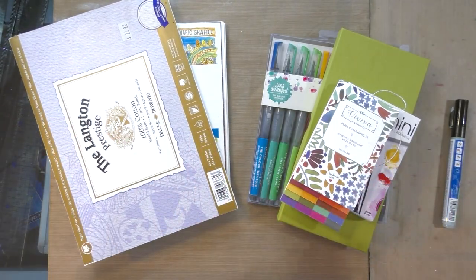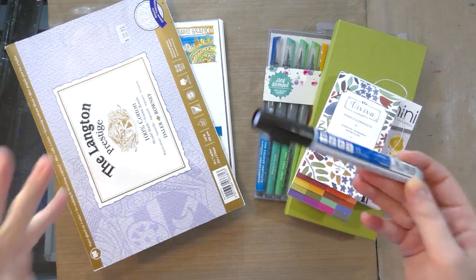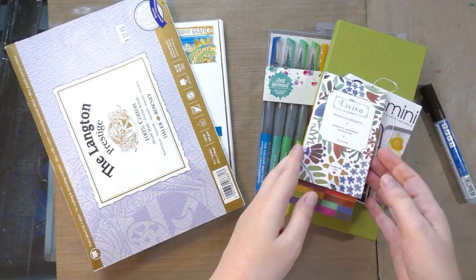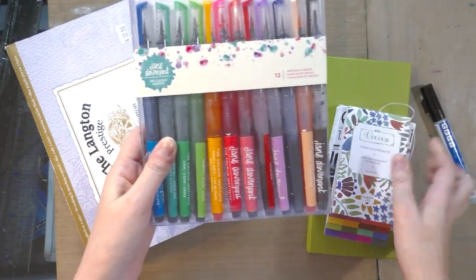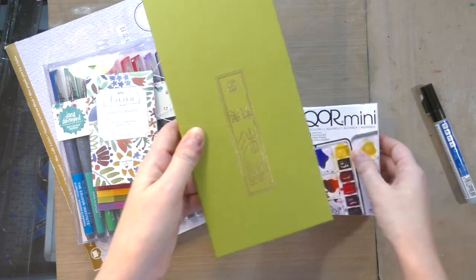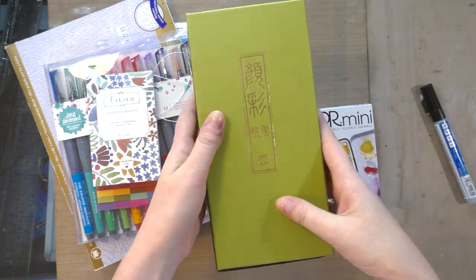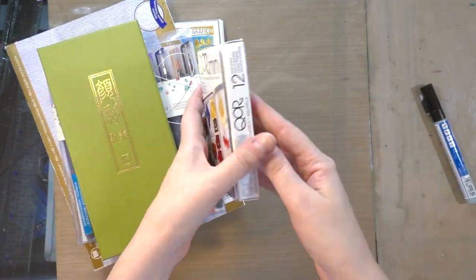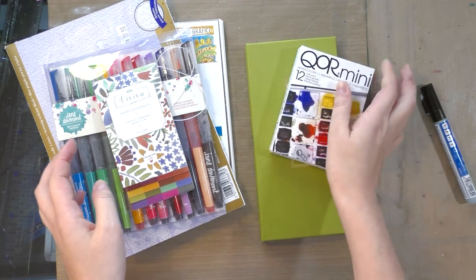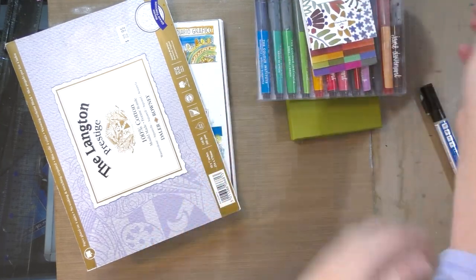I'm not testing it with handmade watercolor paper because masking fluid and handmade watercolor papers tend not to be friends anyway, even with the bottled stuff. We're also going to test it with some dye based watercolor markers, some dye based watercolors, some pigment based watercolors intended to be painted on thickly, as well as some intensely hued pigment based watercolors.